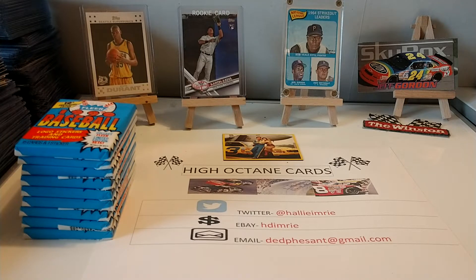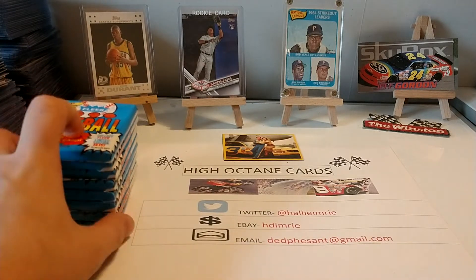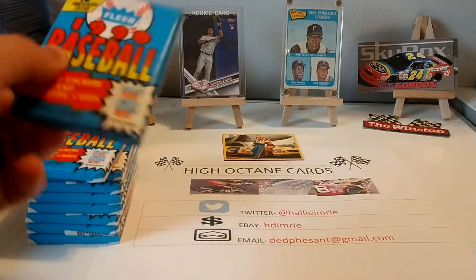I'd like to get some more 2020 Donruss — I really enjoy that set — maybe some 2019 Prism. We'll just kind of see how that goes. But in the meantime, I decided I want to go ahead and continue opening some 1990 Fleer Baseball.